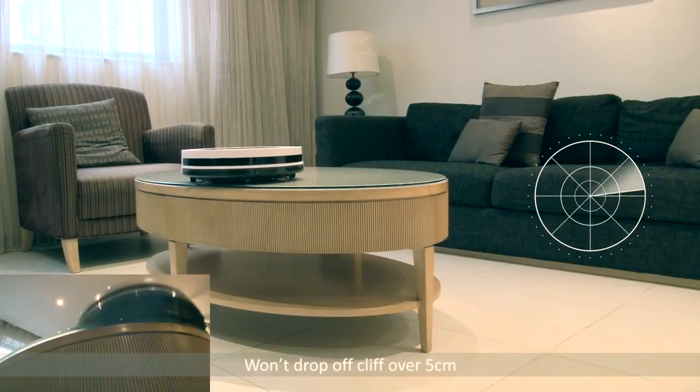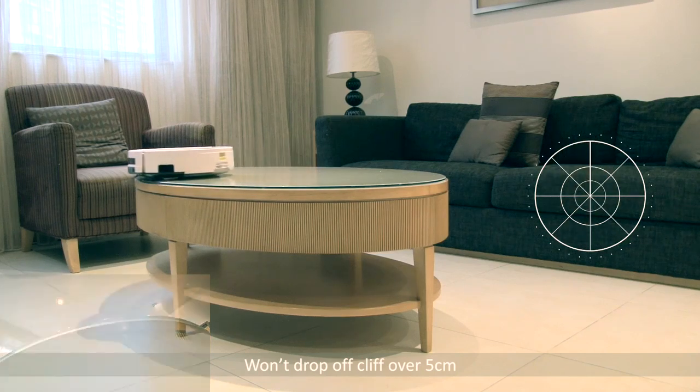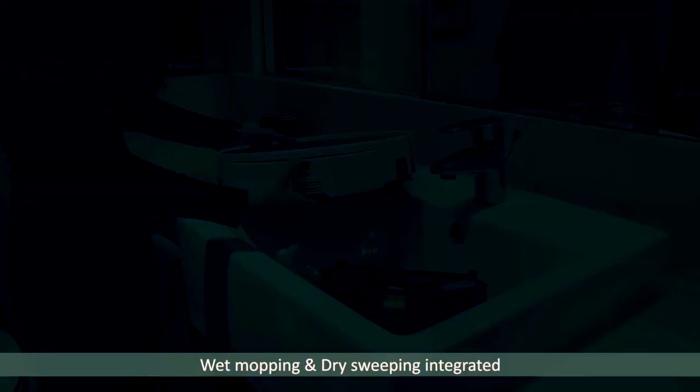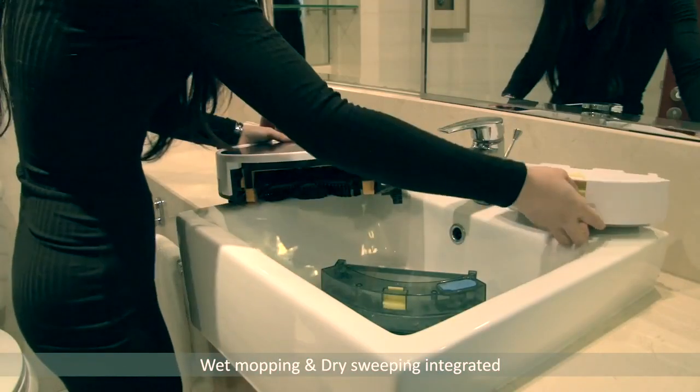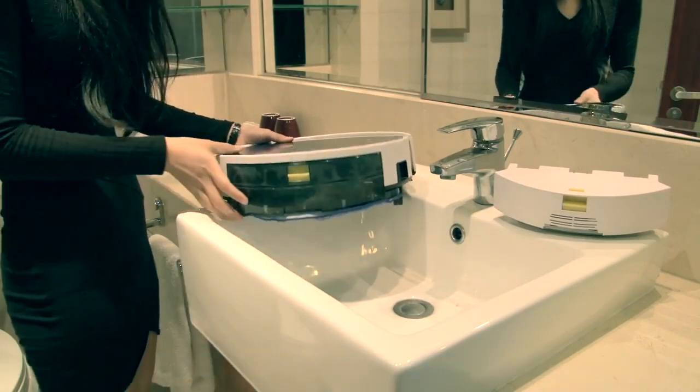With the anti-falling sensors, the Prevac 650 knows to turn around when it comes across steps. Being different from other robot cleaners, the Prevac 650 is a unique wet mopping robot cleaner you deserve.